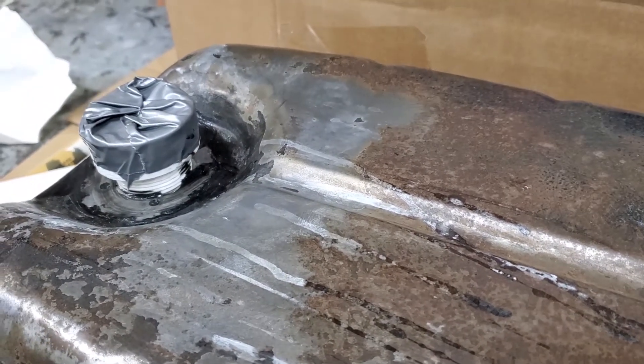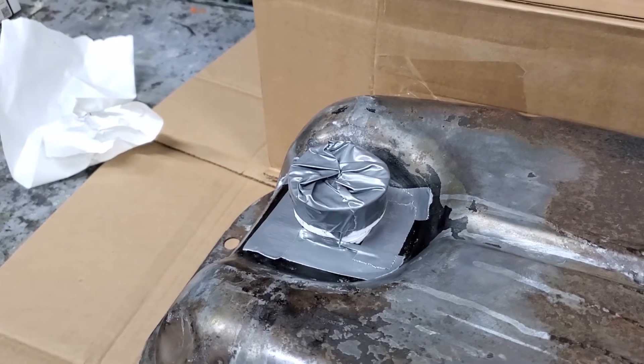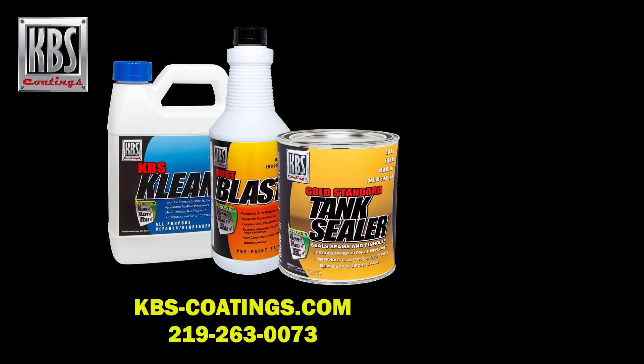We're going to get some duct tape on this thing. All right, we're back — we've got that all duct taped up. That concludes this exterior preparation video. Thanks for taking time to watch and we hope you find these money-saving and time-saving tips useful.